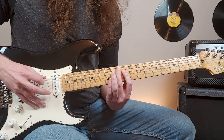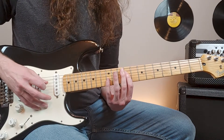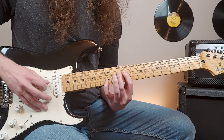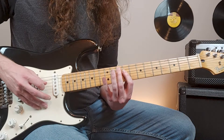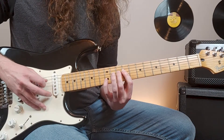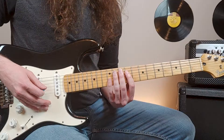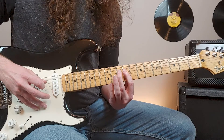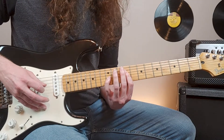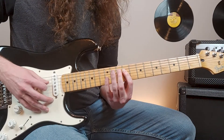Then I'm going to hit the tenth fret of the fifth string, and then go back to the bar at the ninth fret of the fourth. We'll just repeat that pattern several times. Then the pattern changes: we'll be playing nine, hammer on ten, pull off back to nine, and then the twelfth fret of the third. Then we go back to the initial pattern.